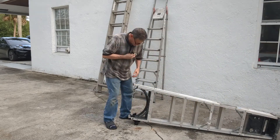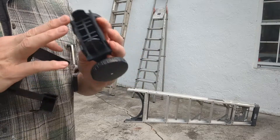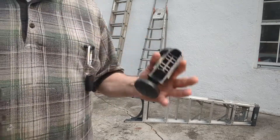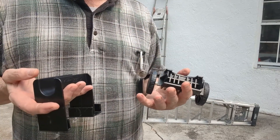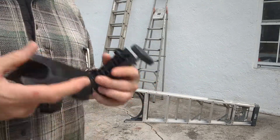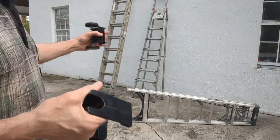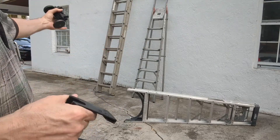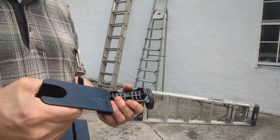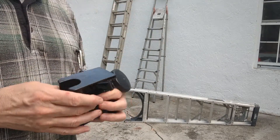If you're using the same ladder all day, it would be best to just zip tie the wheels to the ladder. If you use multiple ladders, these things are not expensive — somewhere between 13 and 20 dollars depending on where you buy them. You can just buy multiples and put the wheels on every ladder you have, so when you go to grab it, you have the handle right there, the wheels are already attached, and you just slip the handle on and away you go.